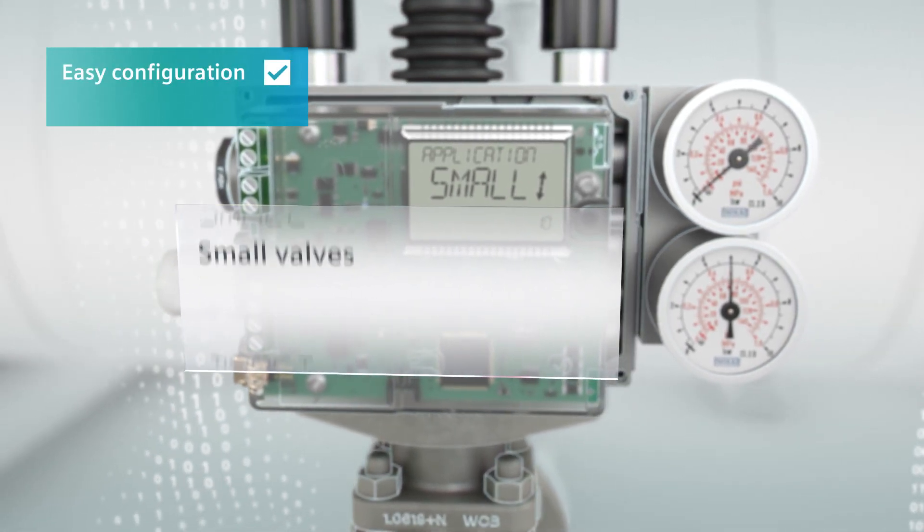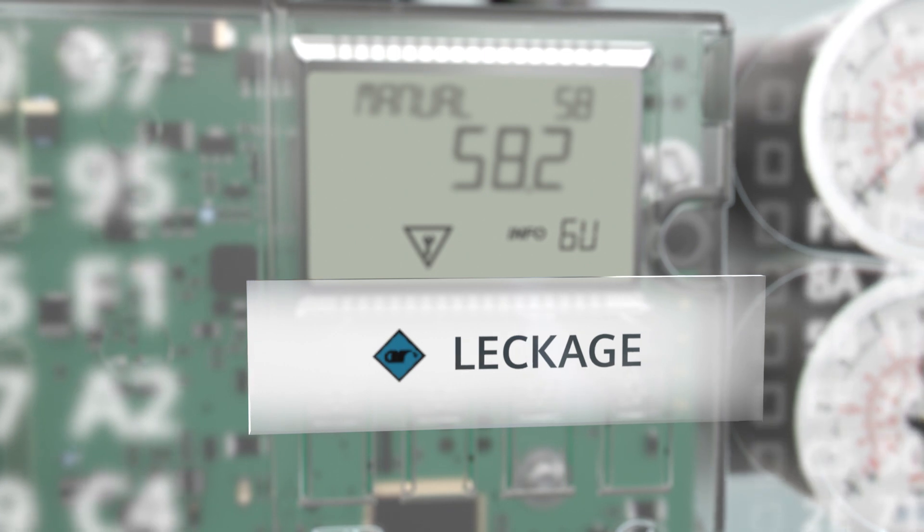And once it's up and running, maintaining it should be just as easy to keep operating costs down. Done at a glance, so to speak. NAMUR NE107 is the magic formula.